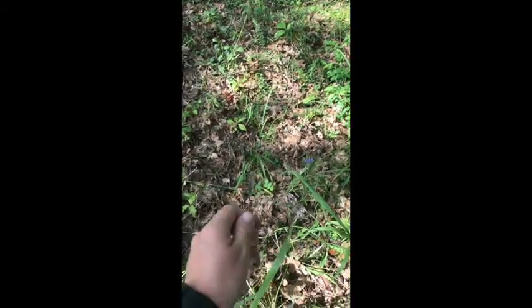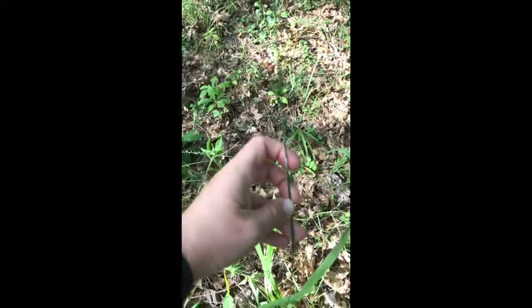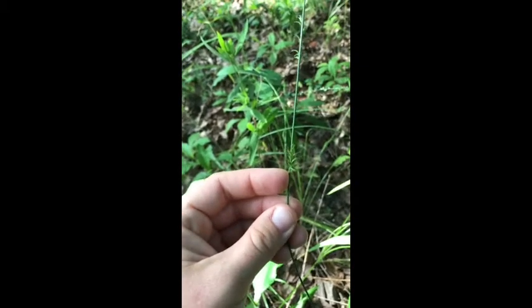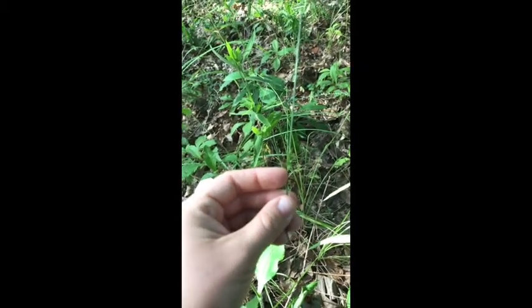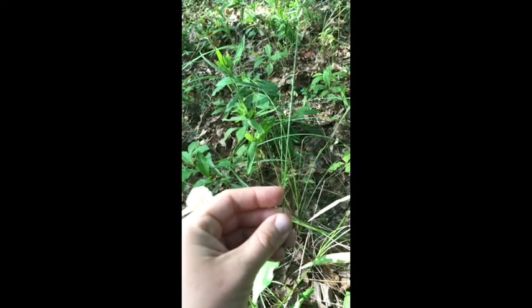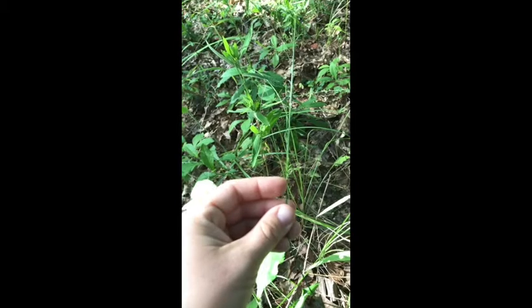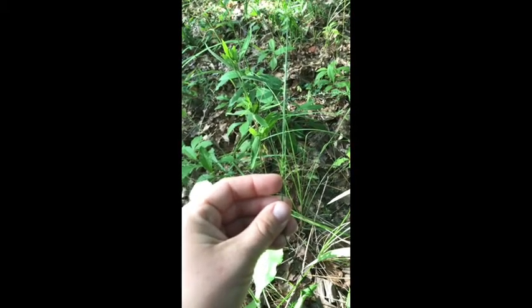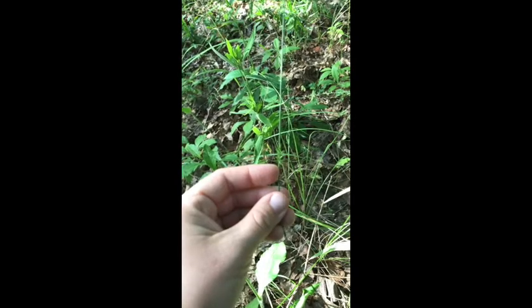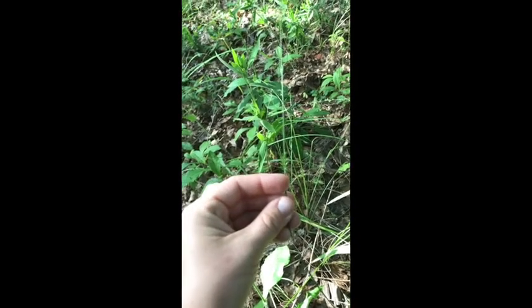The inflorescence of longleaf wood oats is a contracted panicle with branches appressed or ascending — you can see that little branch my finger is holding back, but due to its growth form it's all appressed to the inflorescence, making it look almost like a spike. The spikelets are 4 to 10 millimeters long with 4 to 7, sometimes 8, florets per spikelet, with the lower one or two florets being sterile. Upon maturity, spikelets disarticulate above the glumes, leaving a linear naked-looking grass with just the two glumes remaining.